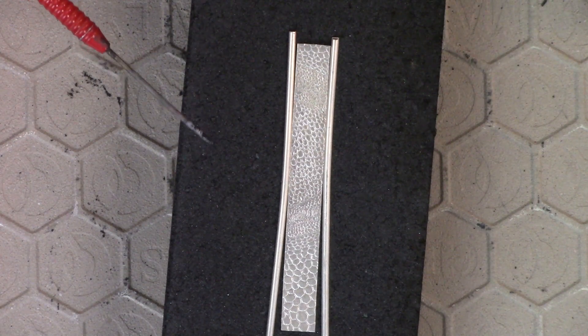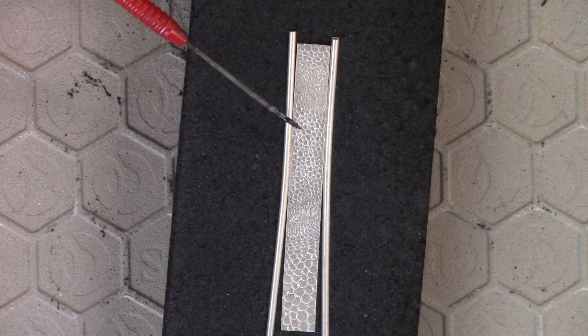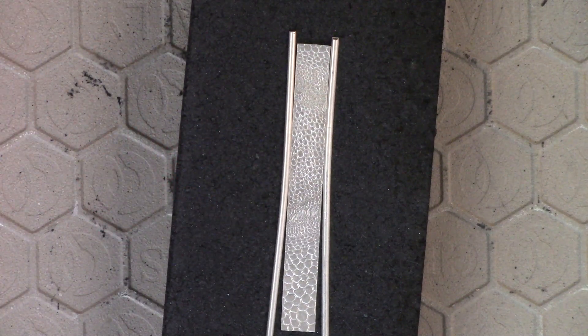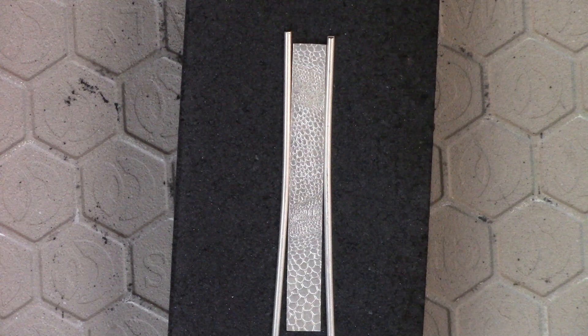So let's heat this up. We'll spray flux it. I'll begin heating, and then I'll get it to fuse in this area first. And hopefully, if everything goes right, these guys will start to pull in. All right, here we go.